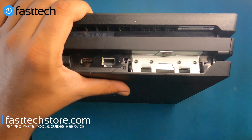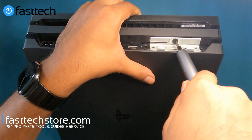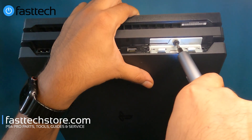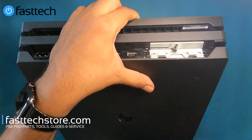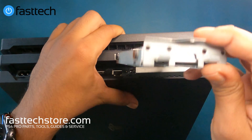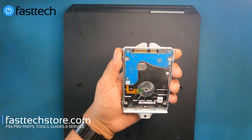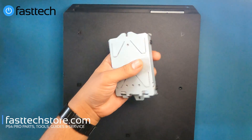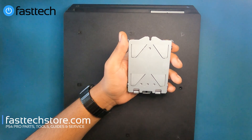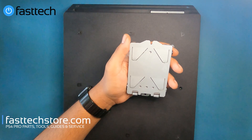I'm going to lift it out. There's a single Phillips screw in here that holds the hard drive in, which we're going to remove using our Fasttech Pro Auto Kit. Then we're going to pull out the hard drive — all PS4 Pros use a 2.5 inch spec hard drive, which we sell on our website. If you replace the hard drive you will have to replace the software as well, and I'll put a link in the description box where you can download the PlayStation system software.